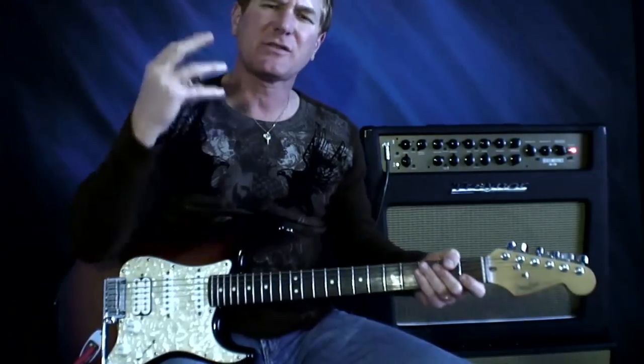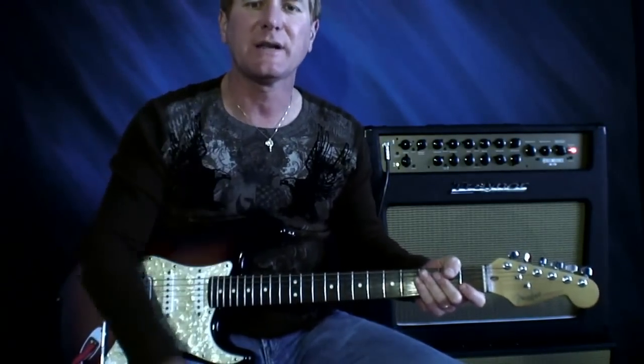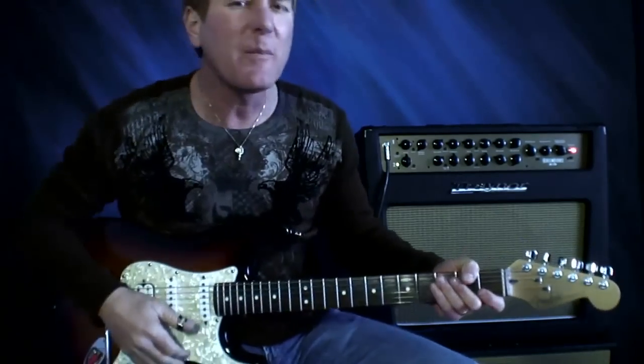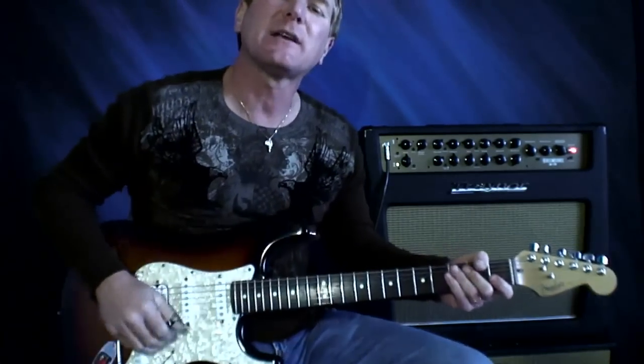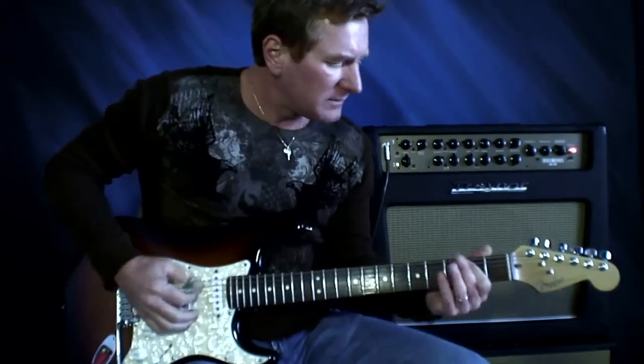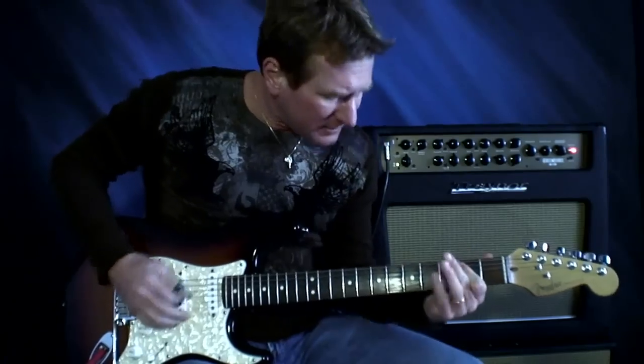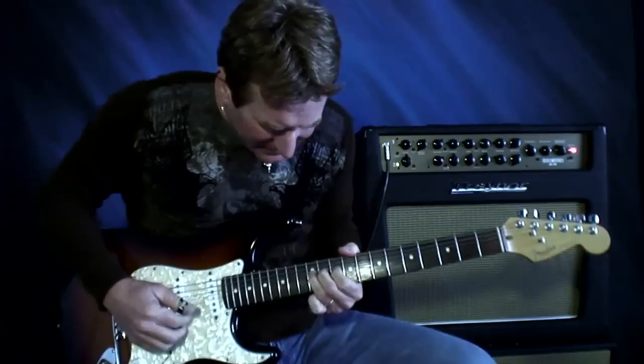I hope you guys enjoyed my little video. This is just scratching the surface of what the GT-10 can do with the Assigns, so be creative — come up with something great. See you guys later! Bye for now!